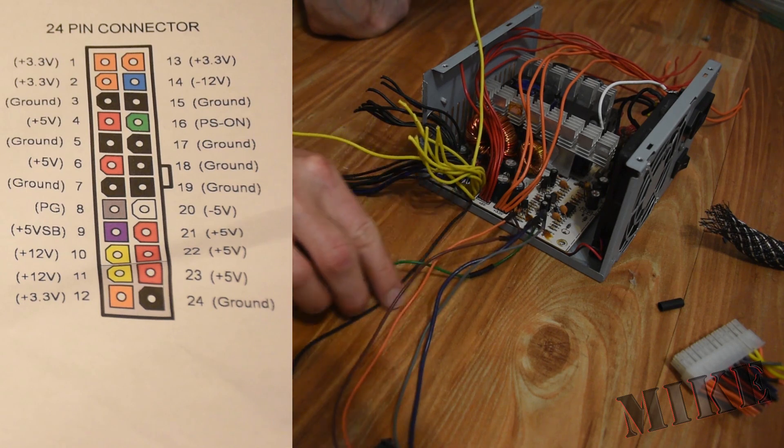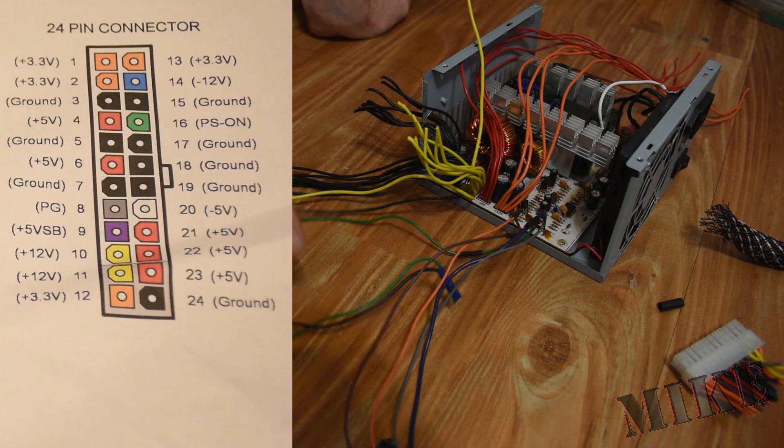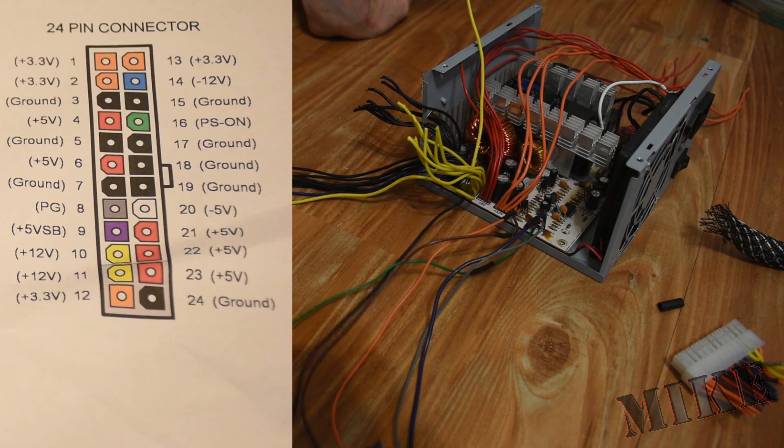In addition to these four wires, we're also going to need the green wire, which is the on signal. When it gets shorted to ground — one of the black wires — it turns the power supply on.